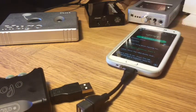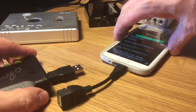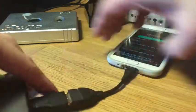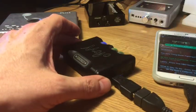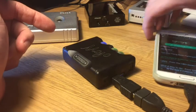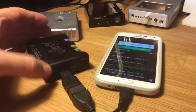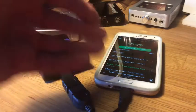Now let's try and hook up Nick Cave to the Mojo. At the moment the sound is coming out of the phone itself, but if I plug in the Mojo like this, it should turn the Mojo's light red and the music should come out of the Mojo. Alas, it looks like that's not happening — the music is still coming out of the phone.